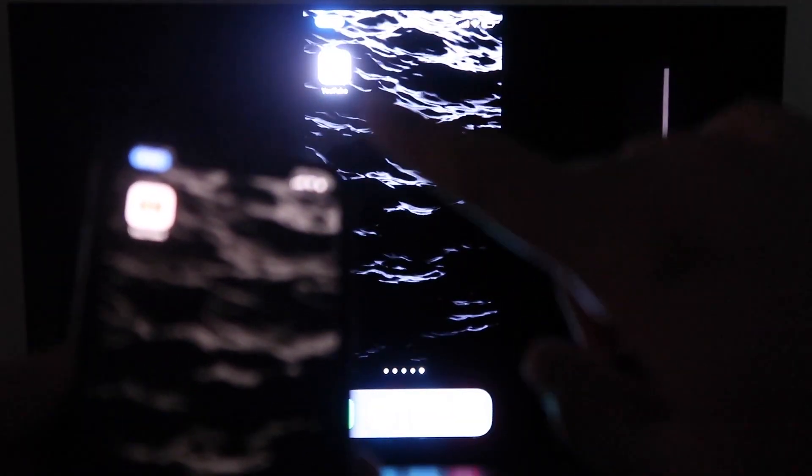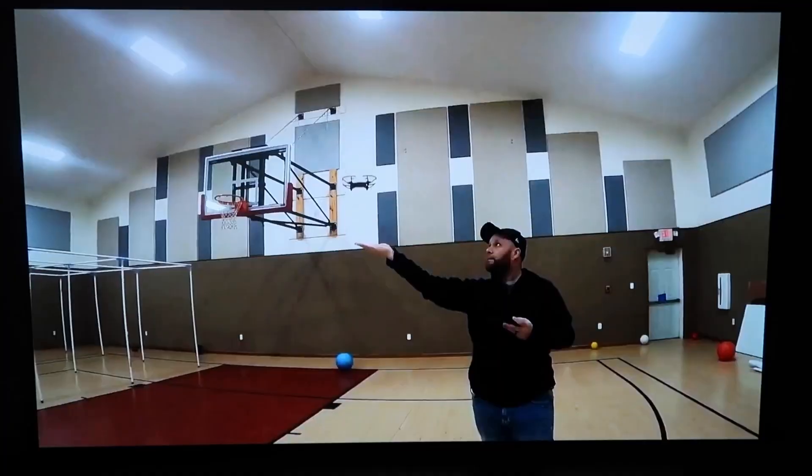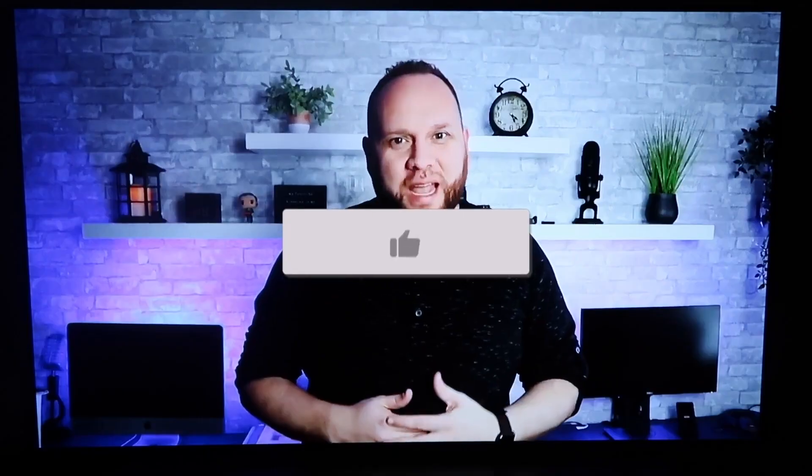The great thing about it is when you go to something like YouTube — which I'll do right now — once you pull up a YouTube video on your phone, you'll see that it is on the TV. Since I'm holding it in landscape mode, it's in landscape mode on the TV as well. Hopefully this video was helpful — if it was, go ahead and throw a thumbs up on it.